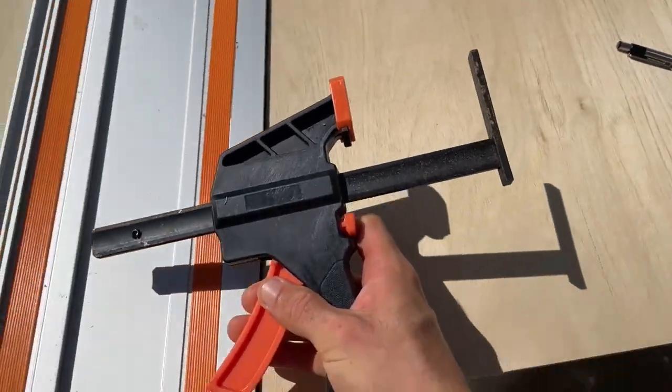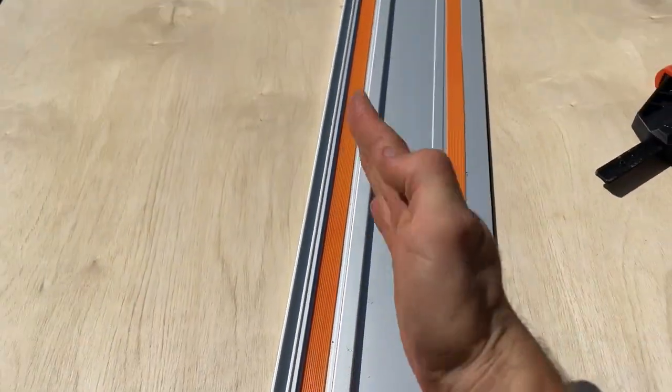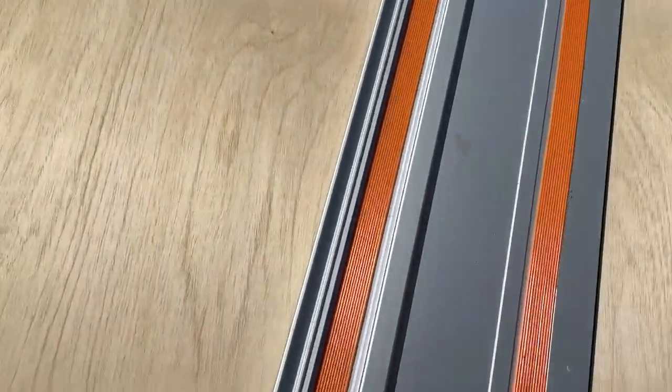Then you have these clamps, and these clamps are going to hold this thing down. As you make your cuts, this thing doesn't drift as you're going down the whole sheet.